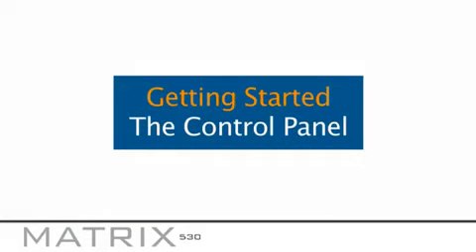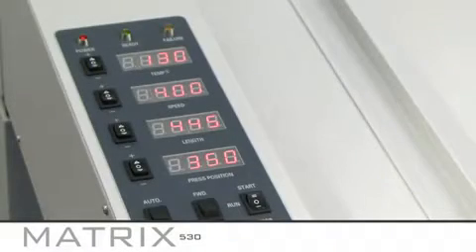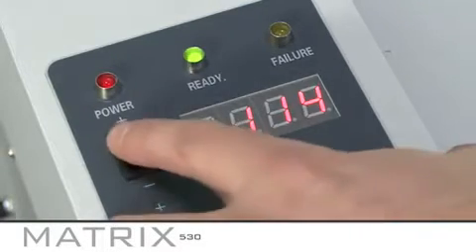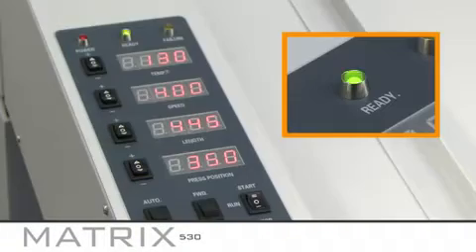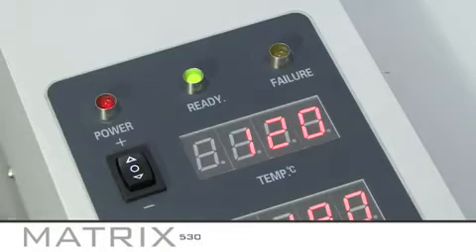The control panel has been designed to be easy to use. After turning your machine on, the first setting to enter is the temperature. This is dependent on how thick your stock is and normally ranges between 100 to 120 degrees centigrade. Once set, the ready light will begin to flash. When the temperature is reached, the ready light will illuminate.